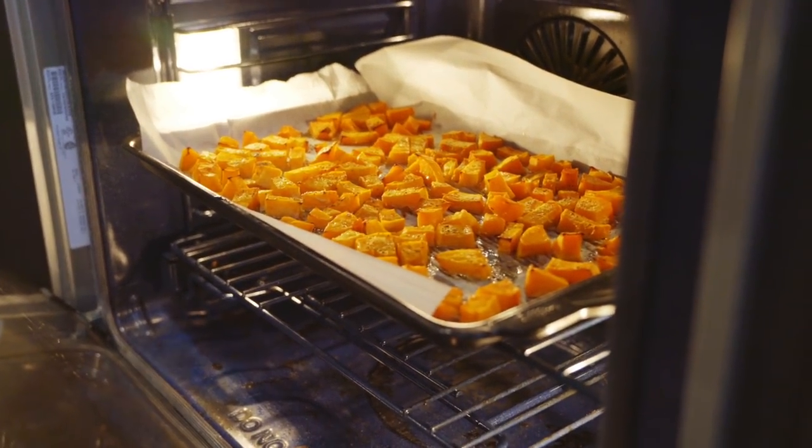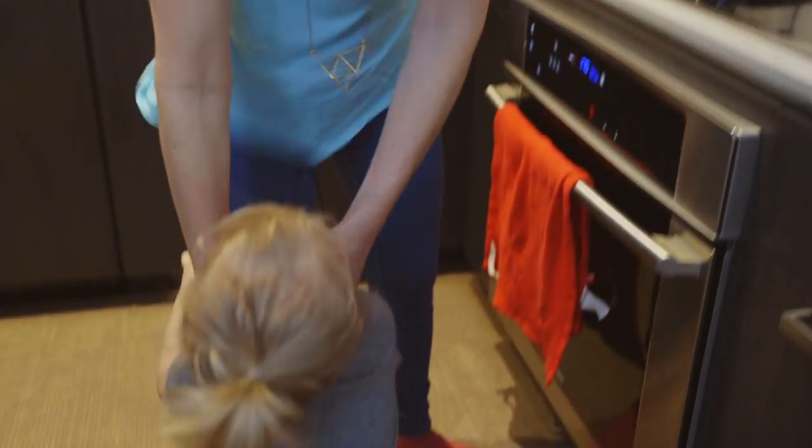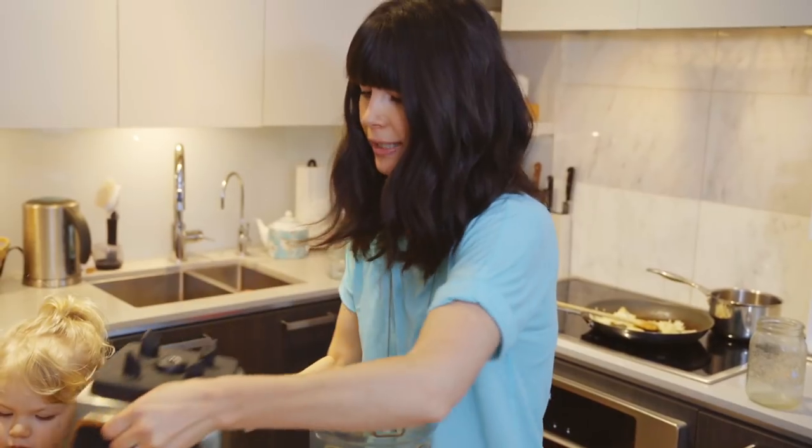I did one butternut squash — about three cups chopped — and I'm going to add both of these to my blender. Whenever I roast a whole organic chicken or turkey I always keep the carcass to make a stock. If you're vegan, make a veggie stock. A lot of stocks and broths you buy at the grocery store, especially in tetra packs or cans, have MSG and way too much salt — that's why I always keep homemade stock in my freezer. I'm just warming it up now. I've taken the butternut squash out of the oven and we're going to add it to the blender.